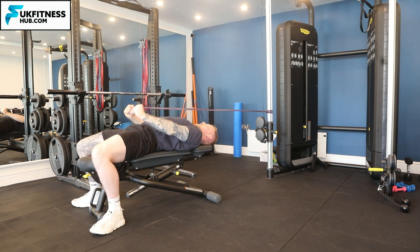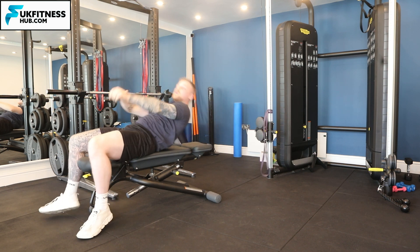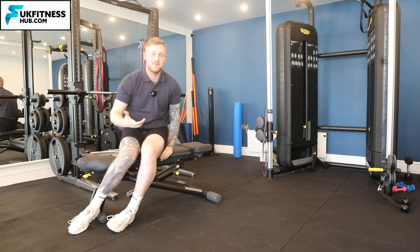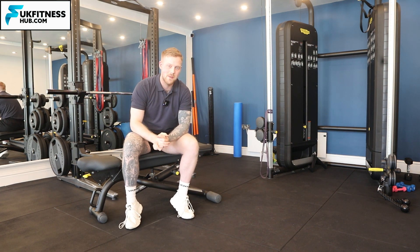Once you've done your required repetitions, that would be your first set done. Repeat that for your desired amount of sets. And that's how to do an elastic band or rubber band pullover.